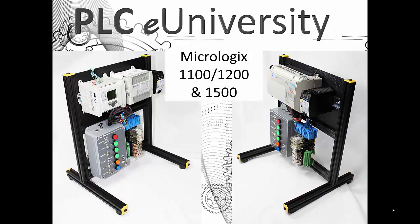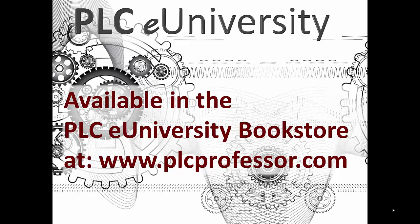We also have a MicroLogix 1100, a 1200, and a power supply shown here. These are available in the PLC University Bookstore at www.plcprofessor.com. Thank you for allowing us to introduce another product from the PLC eUniversity.